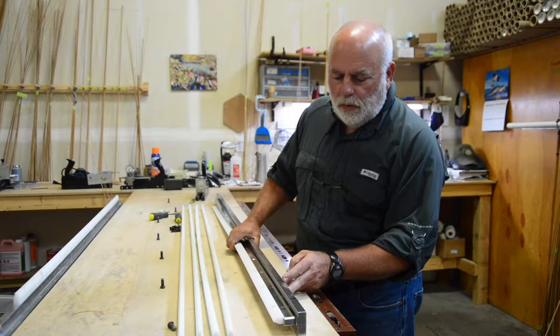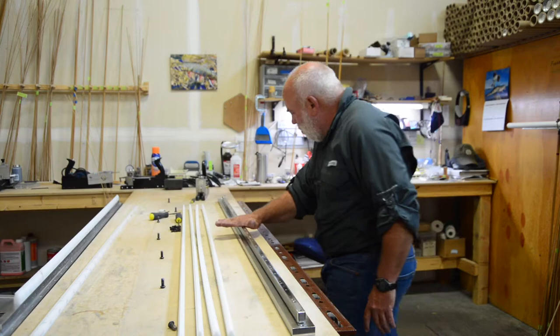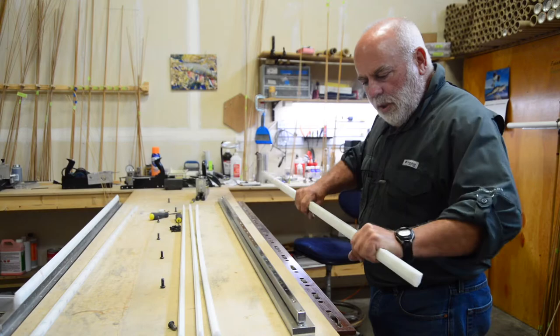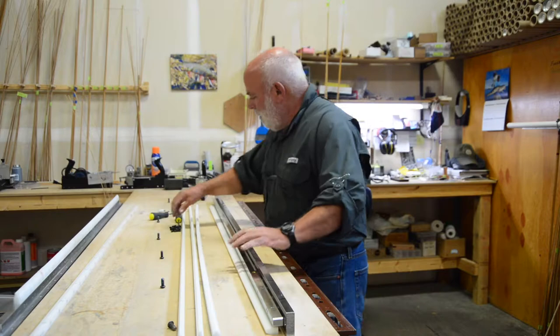I've taken all the screws out that attach the anvil to the adjustable bed. Now I'm going to flip it back and get it off. We'll set that aside — we'll use that when we go to finish our strips. First thing I want to do is clean this and make sure there's no debris between the adjustable bed and the anvil. So this is my rough cut anvil. I'm going to clean the bottom of that as well, just wipe it with my hand to make sure there's no debris. It simply mounts like that, and I'm going to tip it back over and start putting the screws in.